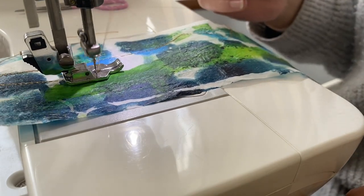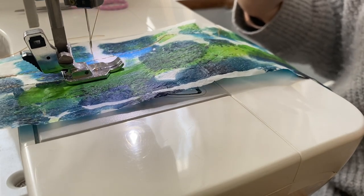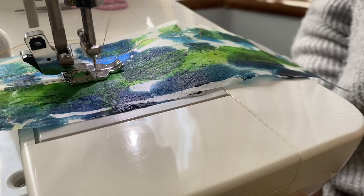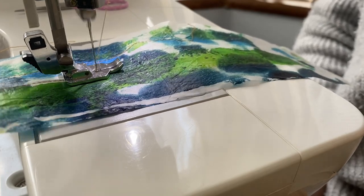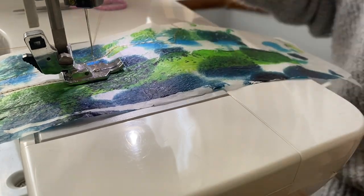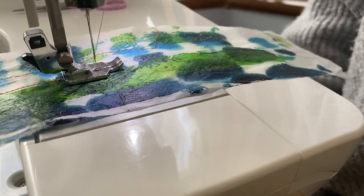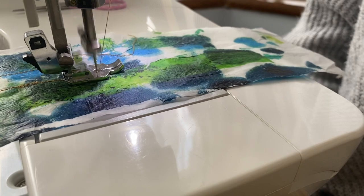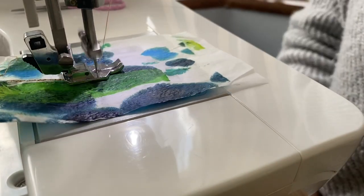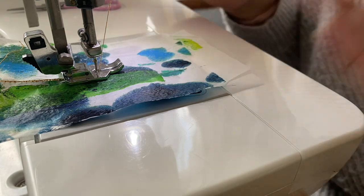I've got a zigzag stitch and I'm going incredibly slowly so there's nice control. I'm just pushing my foot on a pedal — which could even be operated by hand if you didn't have any dexterity in your legs, feet or ankles — you could still have a go. I'm sitting here hands-free and it's sewing me a zigzag. I'm doing this on tracing paper so if I go a bit faster — no hands! I've got a line of stitches going down there and I've done nothing beyond putting my foot to the floor.